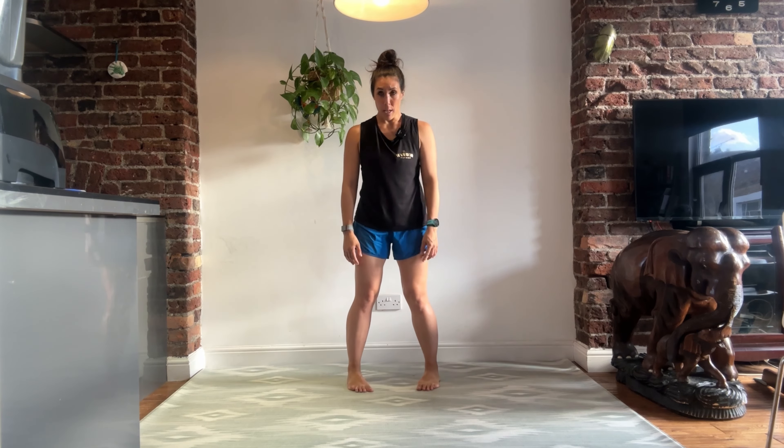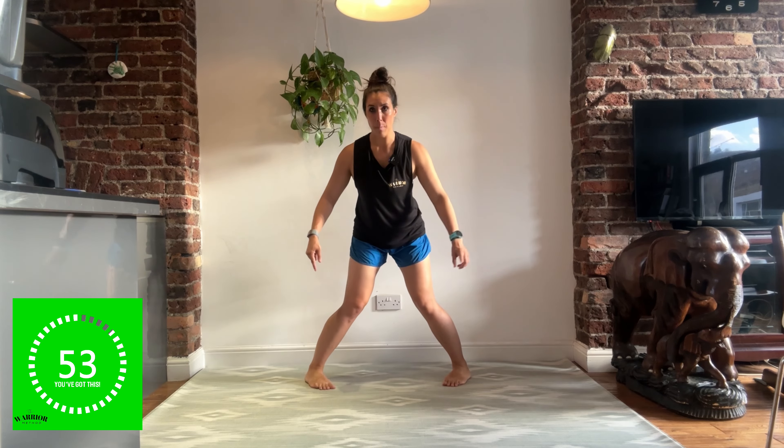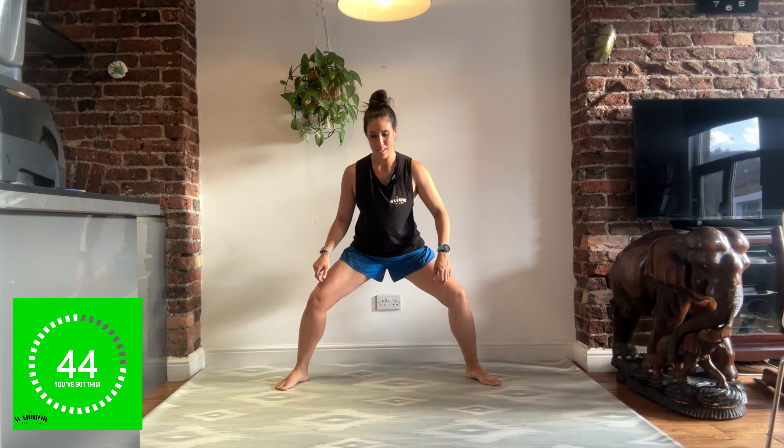We have got calf raises and toe raises, and we're going to take it in and out. Start with pigeon toes, toes come up, they come out, the heels come up, they come out, the toes come up and they come out. So: toes up, heels up, toes up, heels up, toes up — come down nice and low.